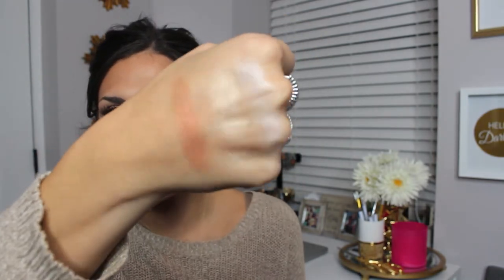Last but not least, this is the Blushed Copper shade. I think it's so beautiful over any blush. Oh my gosh, just look at that — it is super pigmented. And the pans are actually pretty decent size; I haven't made a dent in my full-size Champagne Pop.